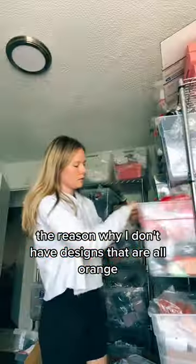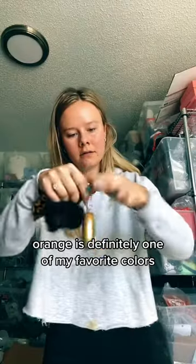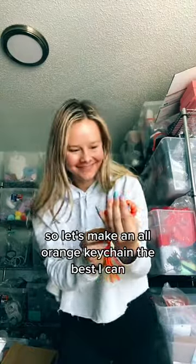The reason why I don't have designs that are all-orange is because it's really hard to match and orange isn't a super popular color. Orange is definitely one of my favorite colors, so let's make an all-orange keychain the best I can.